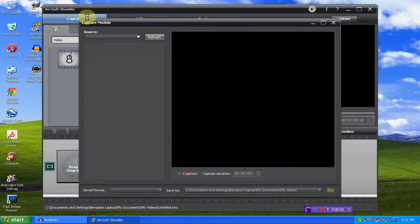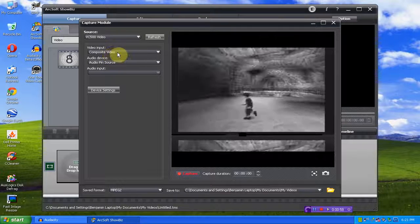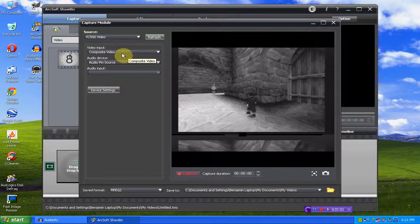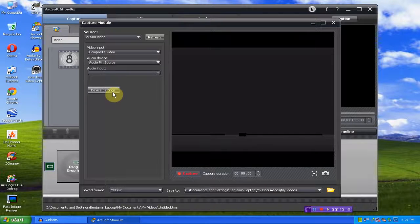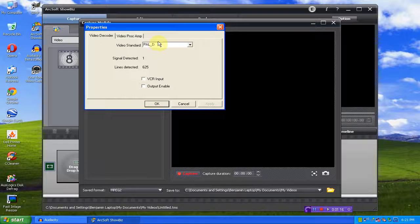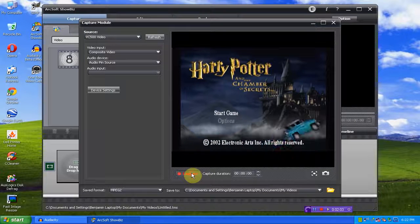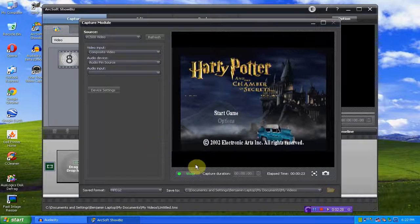So first we'll go to Capture. This should be composite video, which it is, and that's good. Audio pin source — that's what we want. Device settings. Your video standard in America should be NTSC-M. There we go. So we'll just click Capture. And then there was my snap. Once you're done recording, press stop.